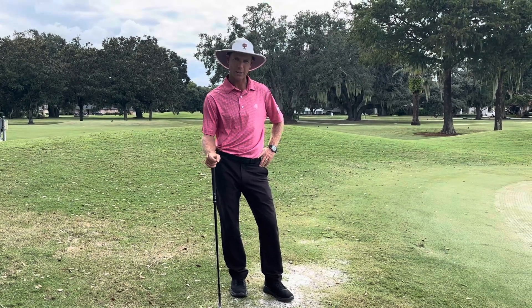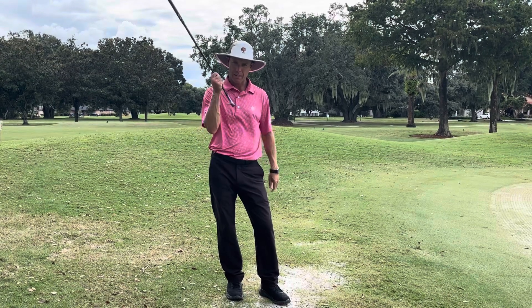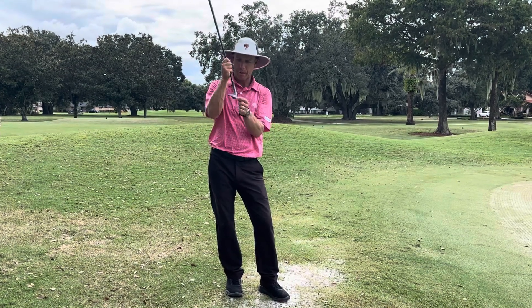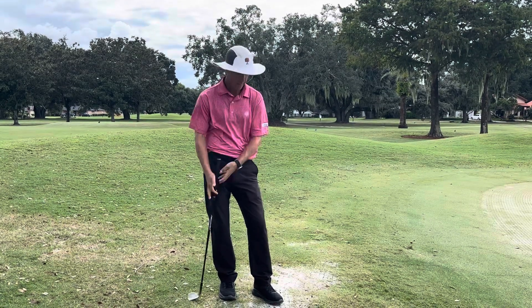Hey Orange Street members and guests, I've got a little trick for you around the greens called the bladed wedge. So I've got my 56-degree sand wedge. I'm going to basically hit the middle of the ball with the leading edge — right at the equator of the ball.